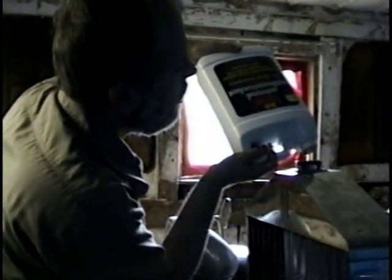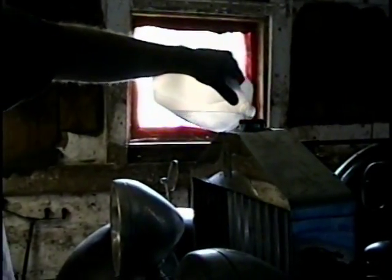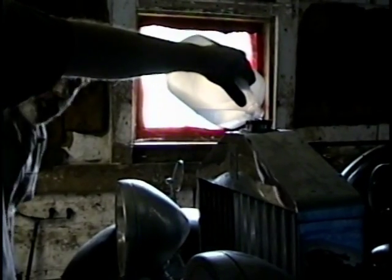Here we are. August of 1997. Pouring some antifreeze into the radiator. Does it leak? We don't know.